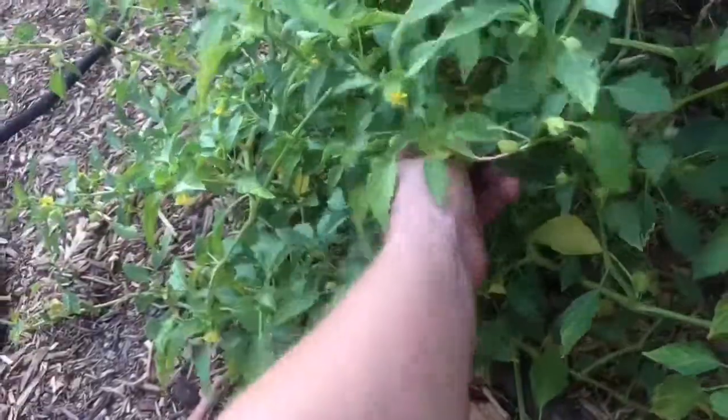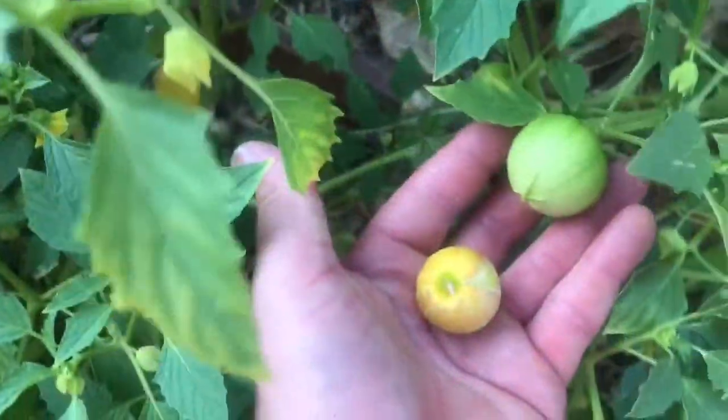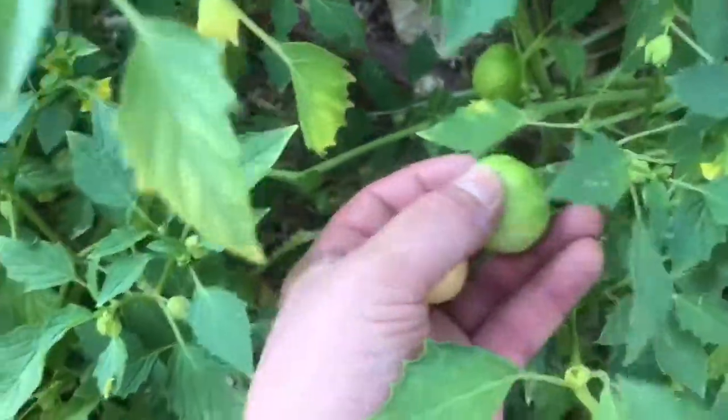The cool thing is when these guys drop on the ground, they have that husk and none of the mealybugs get to them. See how that one's still green — it still comes off, I don't know if it's ripe. I'm gonna go with the yellow husk, because those just fall right off.